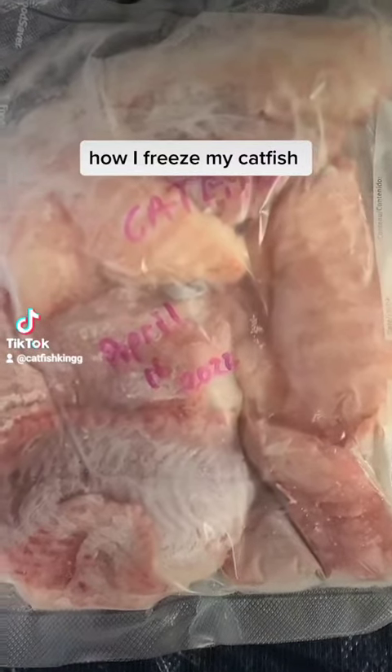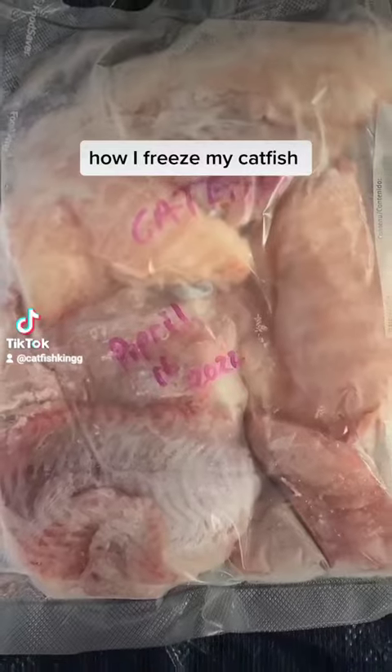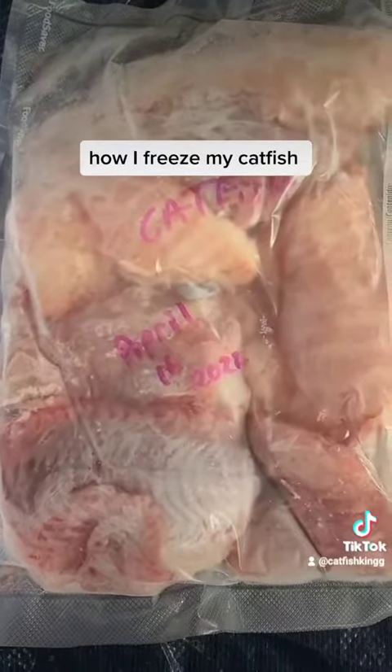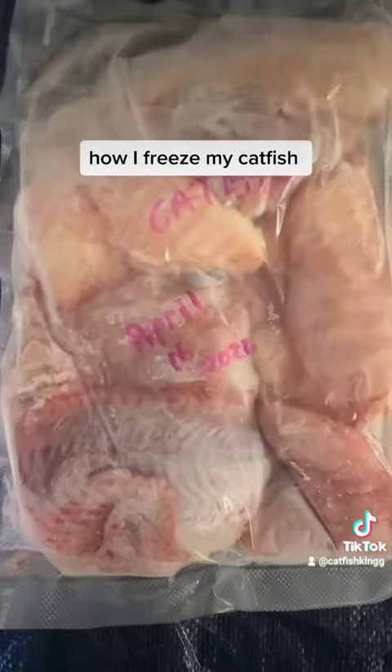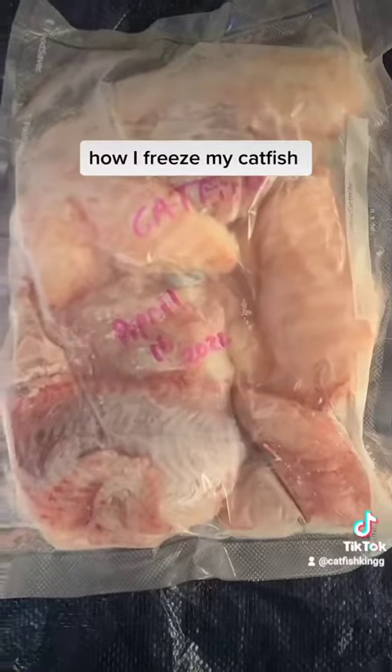Another thing too is whenever you got it about half frozen, you take it out and thaw it to where it's about half frozen, then you can get that stuff off of it and you don't waste near as much fish. I think this is the best way.